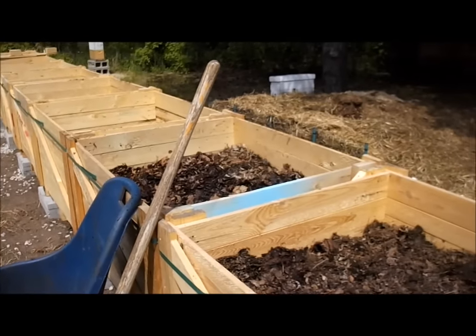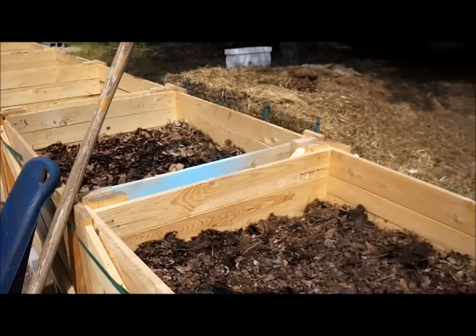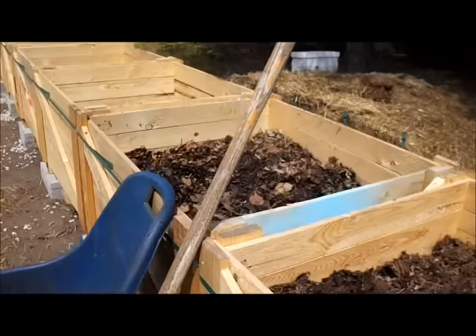Hi YouTube, Michigan Snow Pony Renee, and today I am filling boxes. Actually, we started filling these the other night.